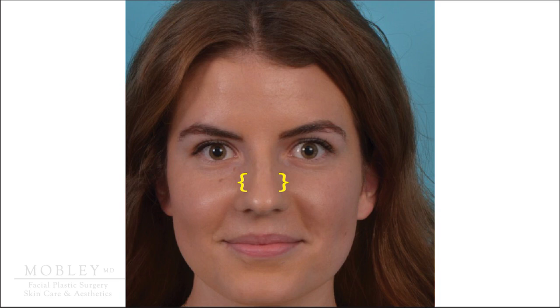In her after picture, you can see how the middle one-third of the nose has increased width because we have repaired and enlarged her collapsed nasal valve with nasal valve repair surgery. This particular patient also had a little bit of additional cosmetic work done on her tip, which you can appreciate in the post-operative images.